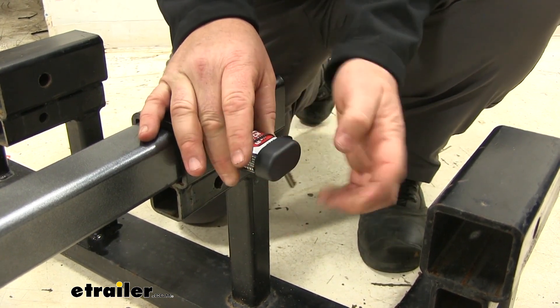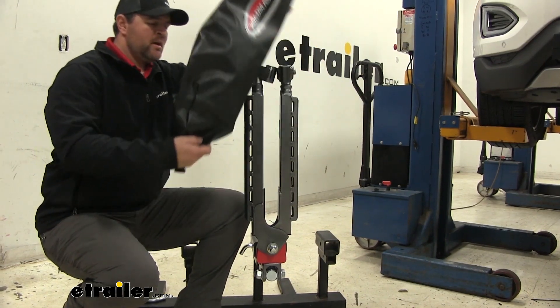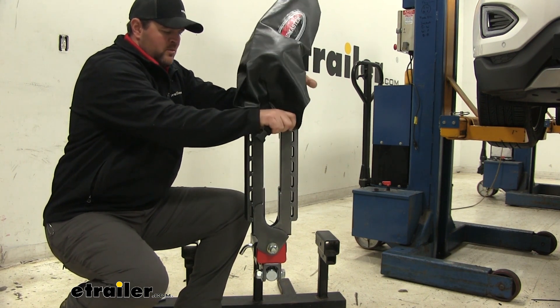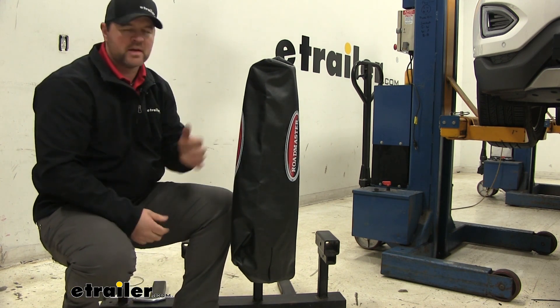Your lock's also going to come with a nice dust cap — it's going to help keep any dirt and debris from getting in your locking mechanism. It's going to come with a nice tow bar cover. When not in use, or when you're not flat towing your vehicle, place it over top of your tow bar to keep it out of the elements.